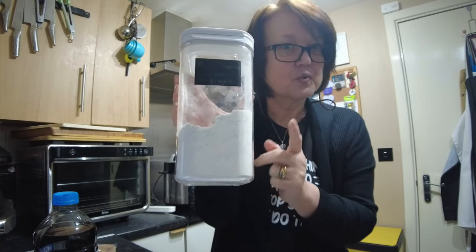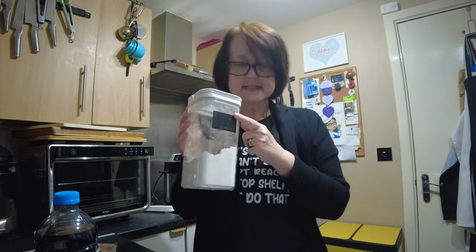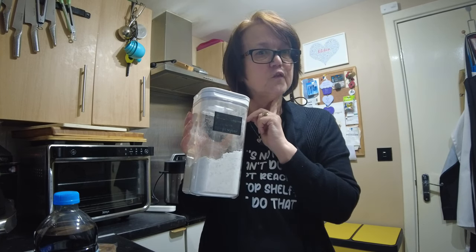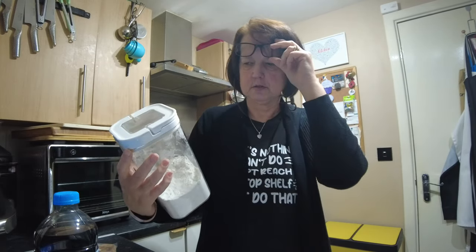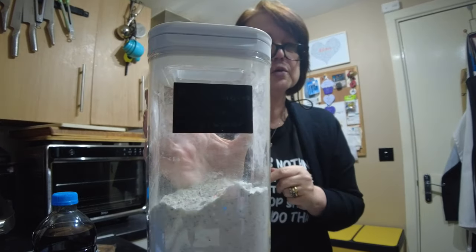Pie and mash — pie, mash and gravy? No, no, no. Liquor. Liquor, which is basically a parsley sauce traditionally made with the water from stewing your eels. Now, Manzies do sell stewed eels, but Steve doesn't like stewed eels, and we couldn't get any jellied eels at the supermarket today. So eels are off the menu, but liquor isn't. This is traditional liquor — but a lazy man's liquor. We purchased this from Goddard's, and all I have to do is two tablespoons of this and 200ml of water, and I'll have my proper liquor.